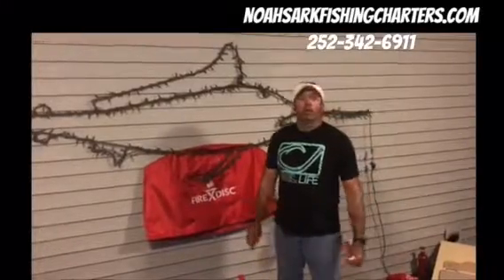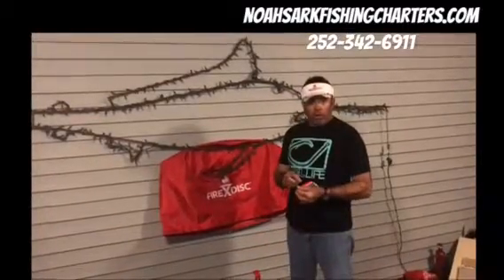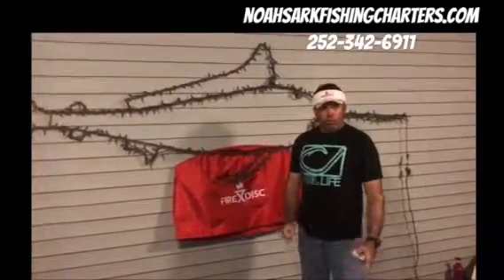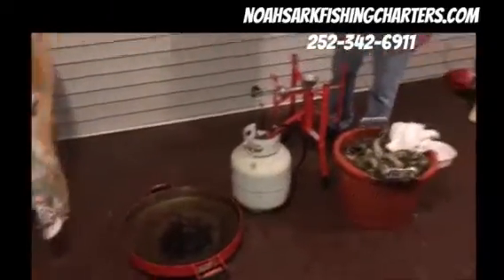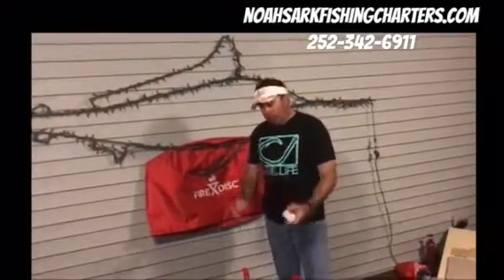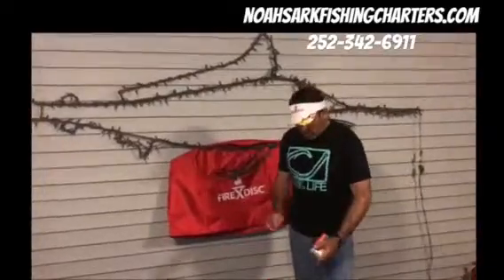Noah Link here with the Fire Disc Cooker grill and the pro ambassador program. Tonight we're doing a demonstration on cooking oysters on the Fire Disc grill. We stopped on the way back from today's fishing trip and picked up a bushel of oysters, and we're going to show you how to prepare them on it.